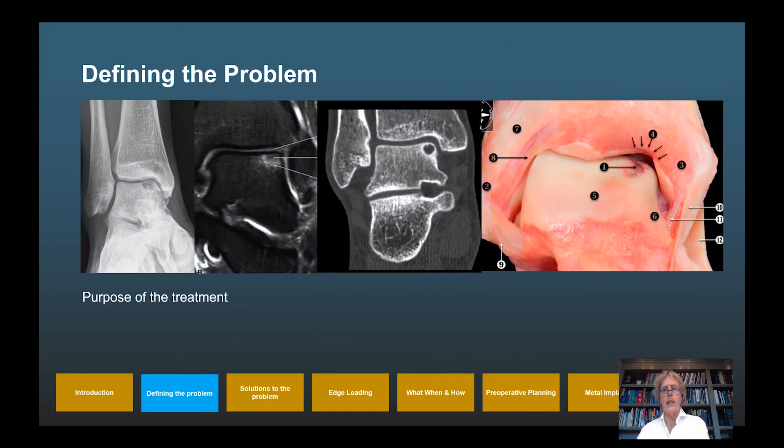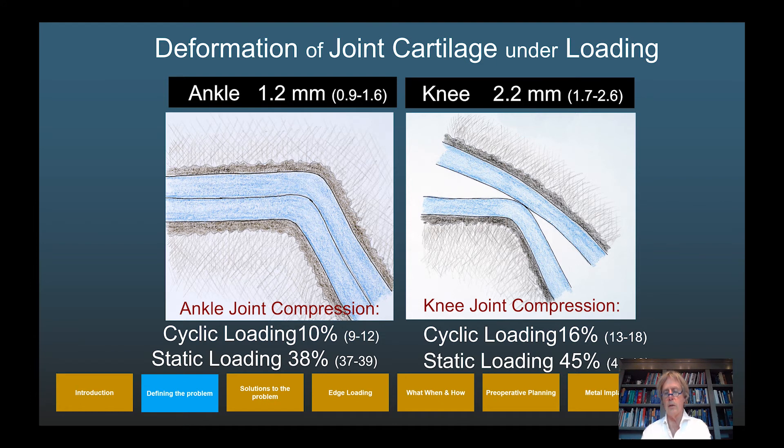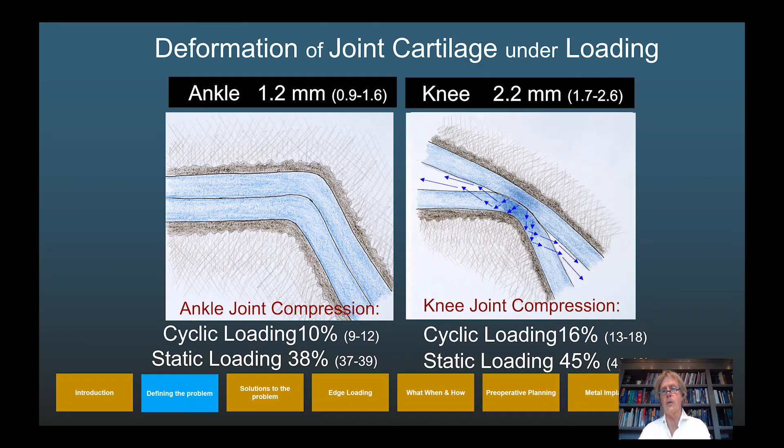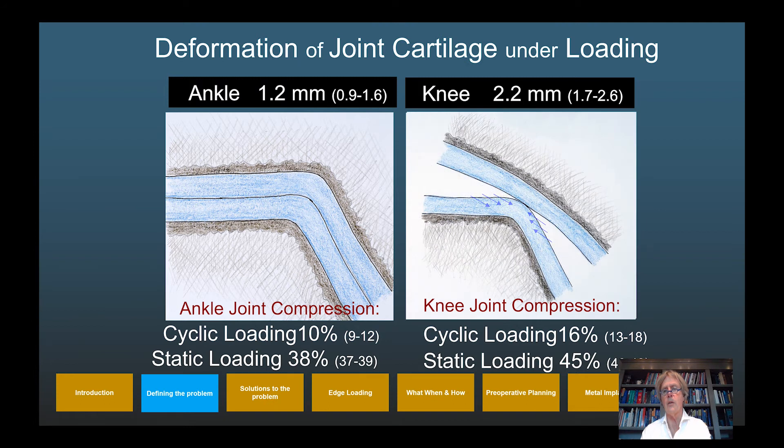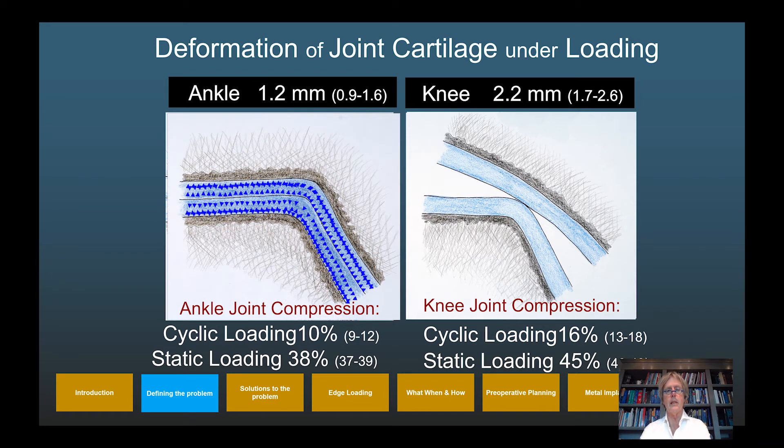The problem is a localized osteochondral defect. The purpose of treatment is twofold: to prevent osteoarthritis, though we know the natural history is benign for smaller lesions typically 10–12 mm in size; and mainly to resolve patient symptoms — the primary symptom being deep ankle pain on walking. The knee is an incongruent joint and the ankle is a congruent joint. In cartilage, 75% of the composition is water, and on compression in an incongruent joint the water moves into the joint space and returns to the cartilage on unloading. In a congruent joint, water cannot move into the joint space, resulting in less cartilage compression.